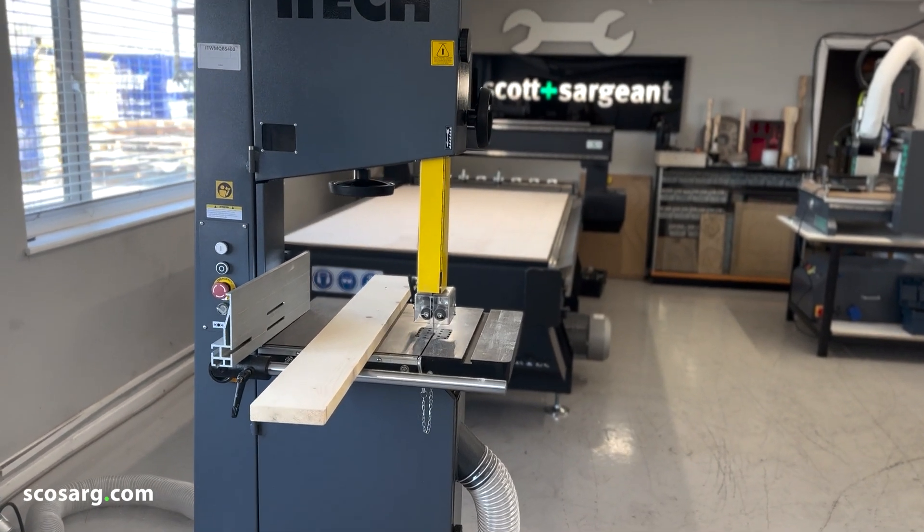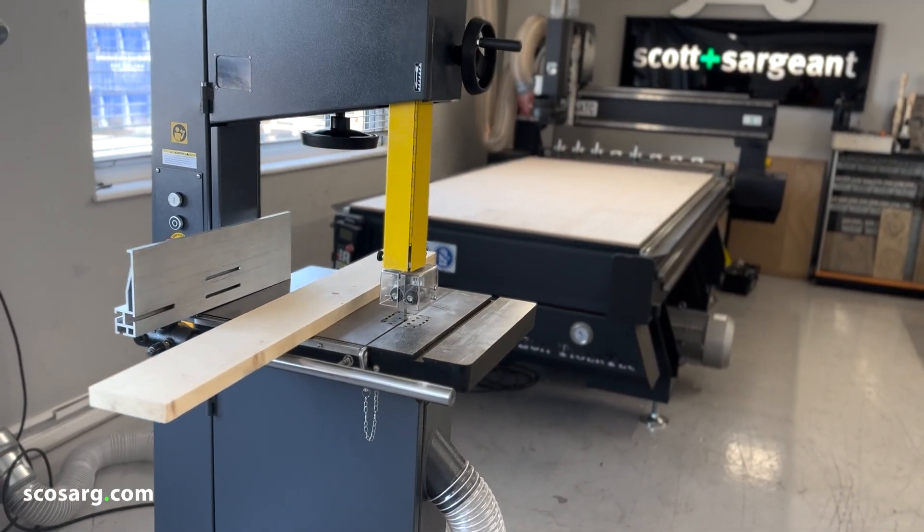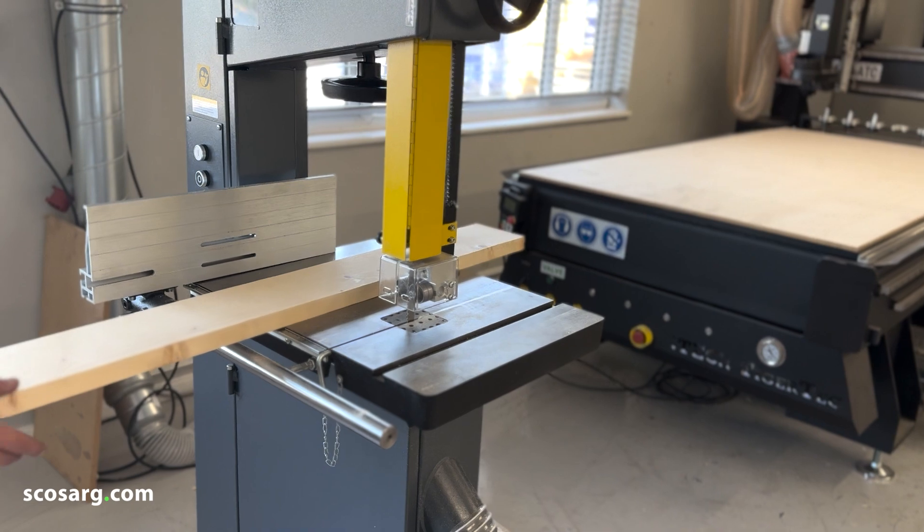Now we're going to do one of the best things that a bandsaw can be used for — just cutting weird and wonderful shapes.